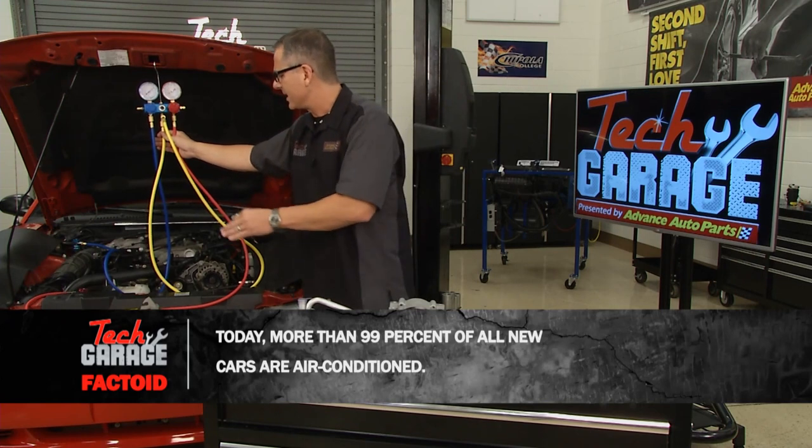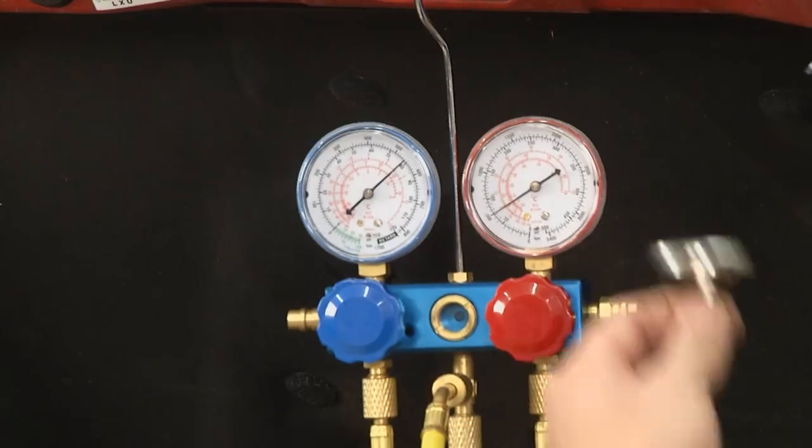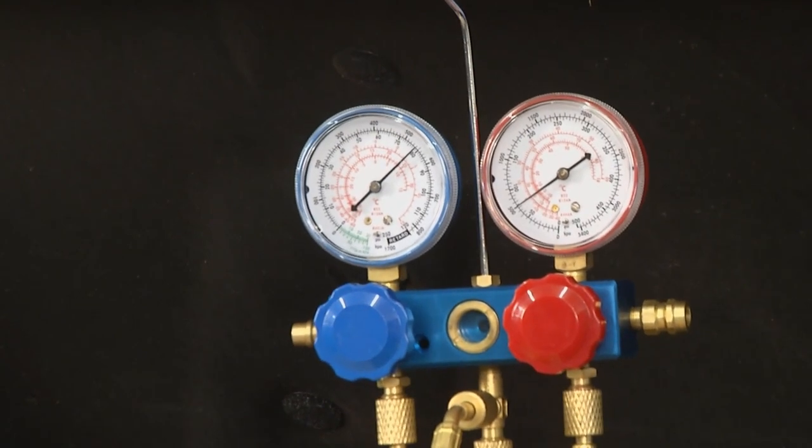Along with that and a field test, we can tell what's going on. And just by looking at these gauges, I can tell the compressor's running — it's not cycling — and the gauges are at about ambient temperature. We're going to need a compressor on this car.